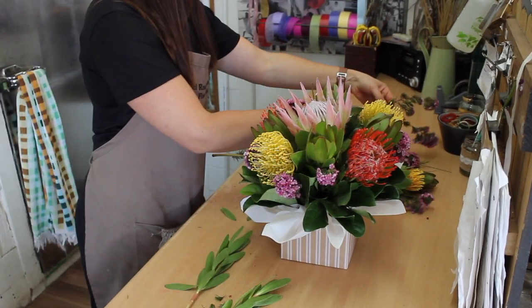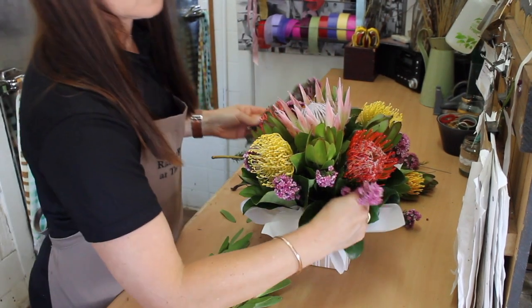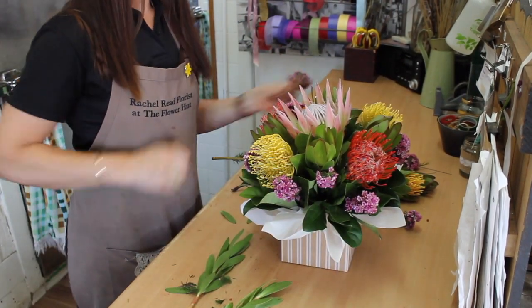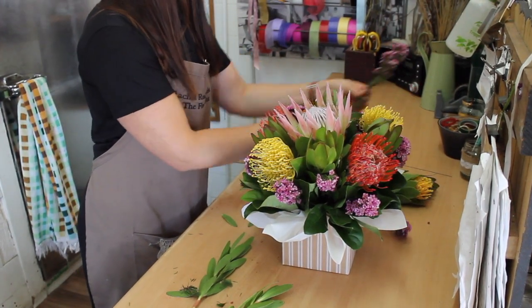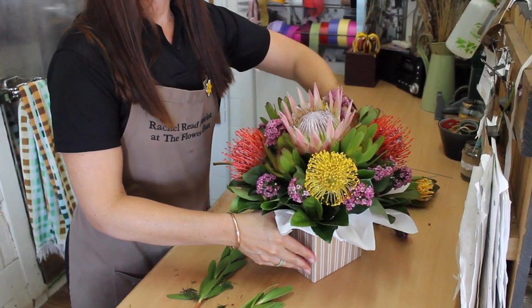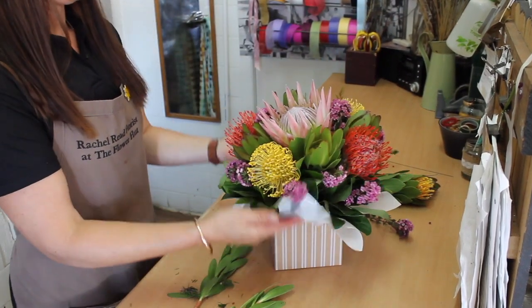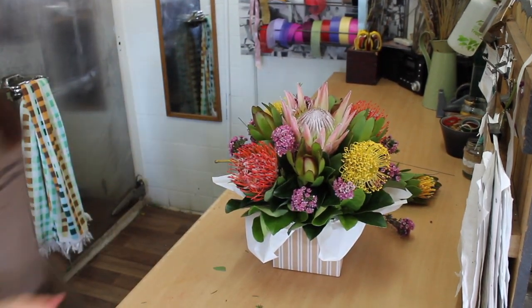It's pretty nice. And then we have our native flower box.